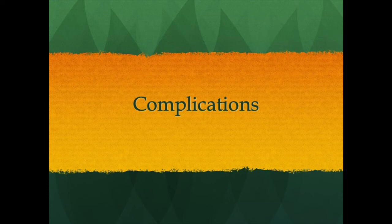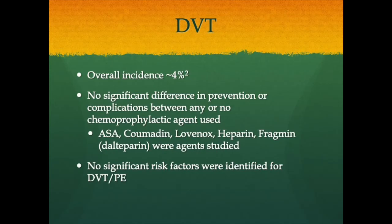Complication rates with megaendoprosthetics are very high. DVT is one of the biggest concerns — up to 7% in proximal femur replacements; overall incidence in lower extremity tumor surgery is about 4%. Unfortunately, no real difference has been found comparing aspirin, Coumadin, Lovenox, heparin, Fragmin, or no chemoprophylaxis — the incidence remains around 4%. There appears to be a tumor-patient-specific coagulopathy combined with lower extremity surgery that none of these agents fully target. You must weigh bleeding risk against over-chemoprophylaxis, and mechanical prophylaxis alone may sometimes be the safer choice, requiring thorough discussion with patients and families.